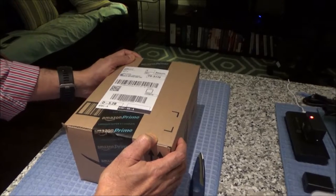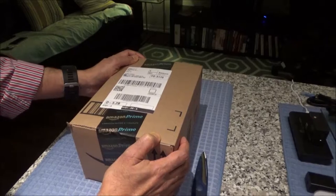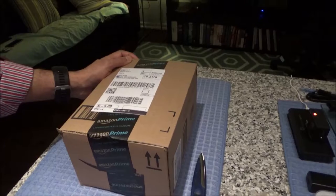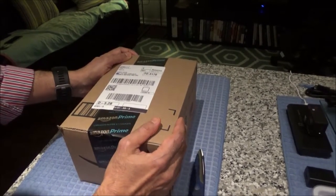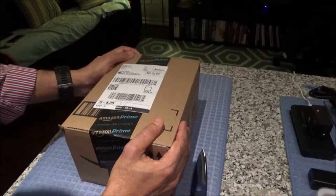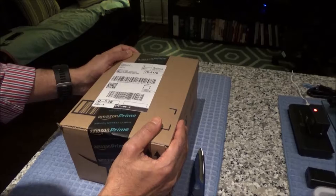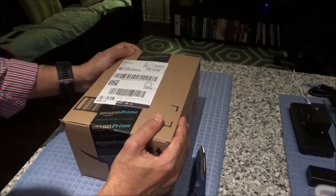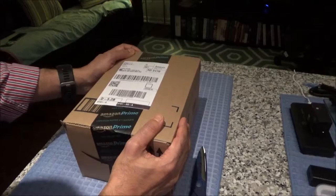Today I'll be unboxing the webcam HD Pro C920. This is a Logitech webcam packed with features. Some of the features are: it is Full HD 1080p, it's got video compression, built-in dual stereo mics with automatic noise reduction, automatic low light correction, you can put it on a tripod, it has face tracking and motion detection.